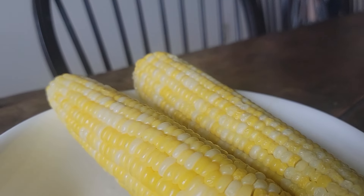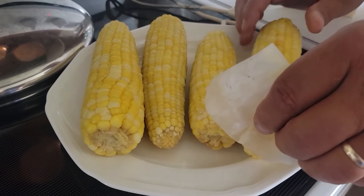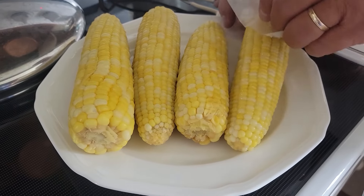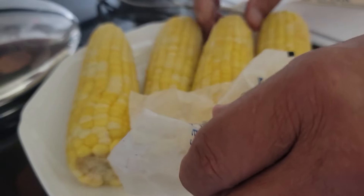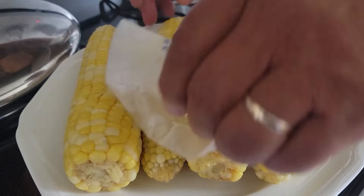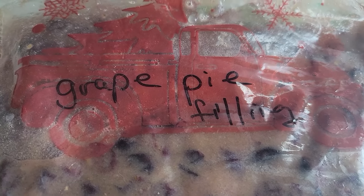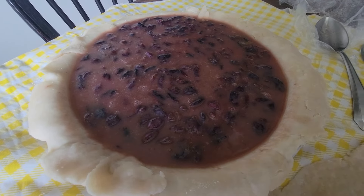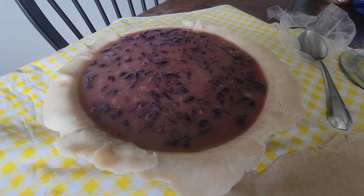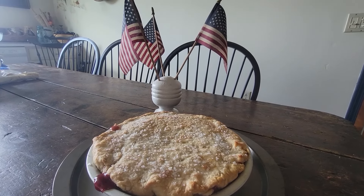Someone asked if I would give canning instructions. There are tons of YouTube channels on how to can — I don't can; I freeze everything. This is last year's corn we just finished before we freeze this year's corn. We also just finished last year's grape pie filling from the freezer — it freezes excellently. We made grape pies from Concord grapes, and I have a video on those. They're absolutely delicious in a pie.